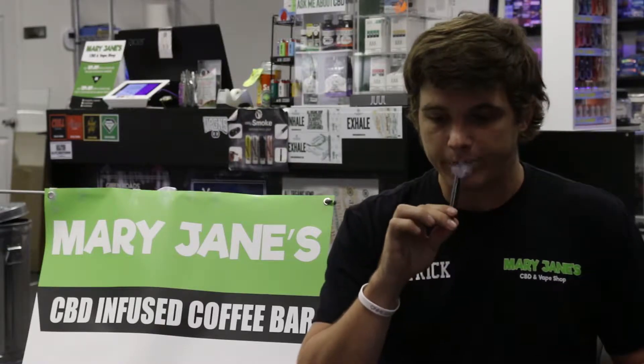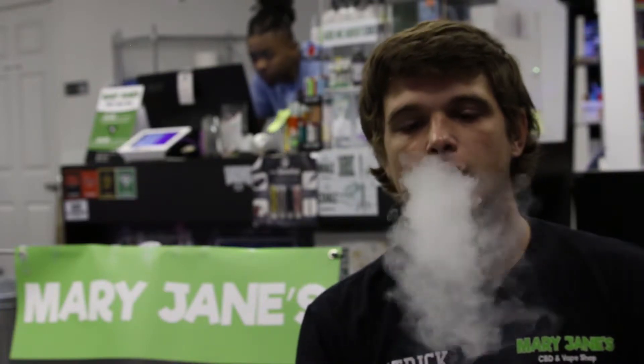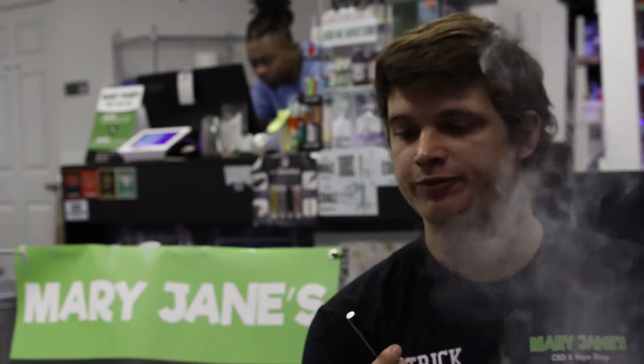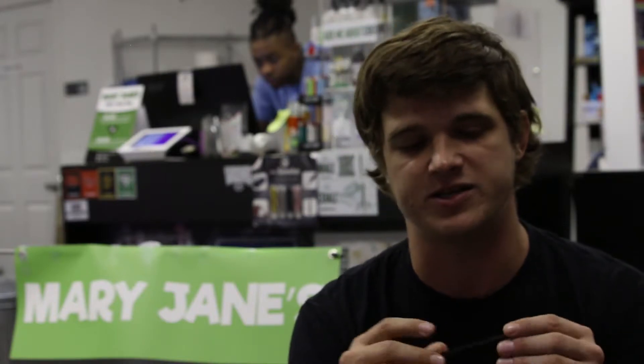It's got great vapor production. It's a really pleasant product to use, super easy — anyone can use this. I like it because it's an almost immediate effect; I start to feel my muscles relax almost immediately. As far as duration of the effects, it doesn't last as long as, say, an edible or something like that. Vaping CBD typically doesn't.